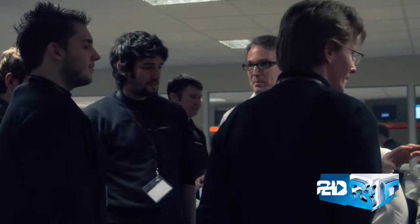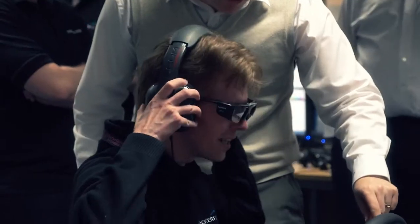You can pretty much convert it to 3D with the glasses that come with the actual monitor in the box. And to put it shortly, it's pretty damn fantastic.